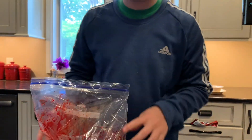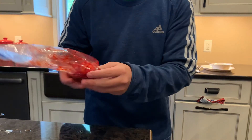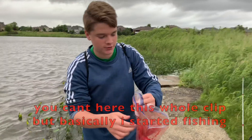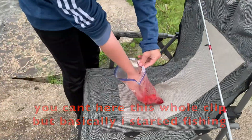I'm gonna let this kind of soak and marinate. This is actually really really good catfish bait apparently. I don't know if this is gonna work — I've never used this recipe before — but hopefully it does, because it smells way better and I don't want to keep messing with livers.